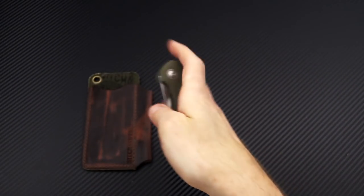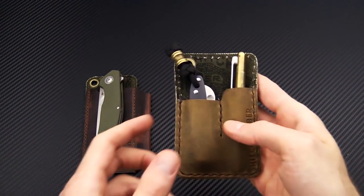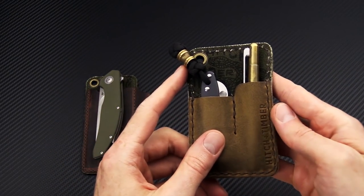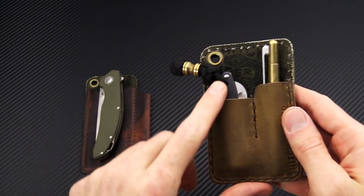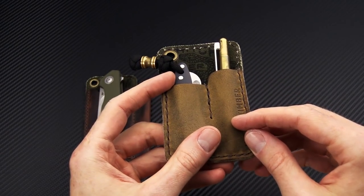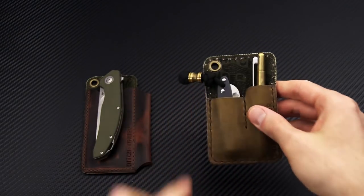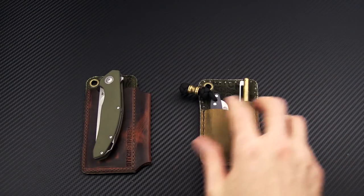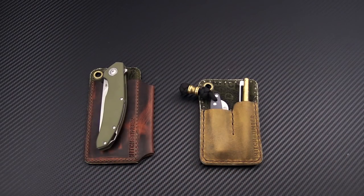We also have another Hitch & Timber organizer here — this one has a slip for a small knife like the Roadie or Victorinox Cadet, a pin, a small EDC light, and then a card holder on the back. Same canvas backing. We have a bunch of different Hitch & Timber varieties as far as EDC organizers, and those are all up on the site now.